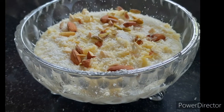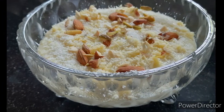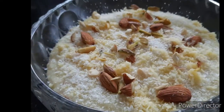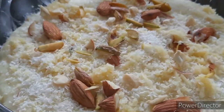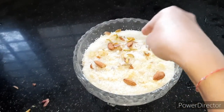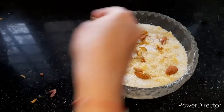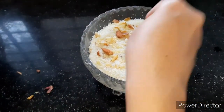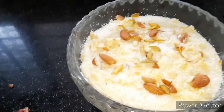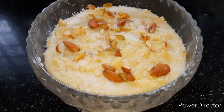Hi everyone, welcome back to my channel. Today we are going to make Kheer — this is also known as Firni, rice payasam, or rice pudding. It's a delicious recipe, so you guys should try it. If it doesn't turn out like this, please let me know in the comments.